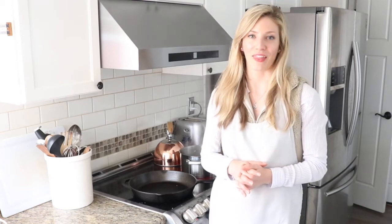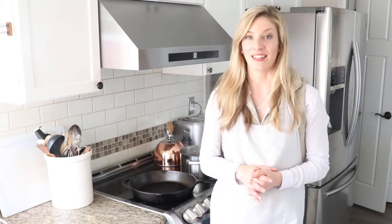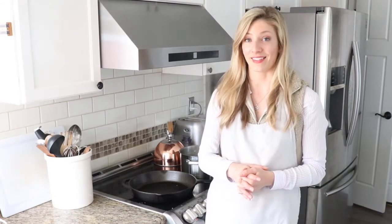Hi everyone, Alexa here from the blog theduvalhomestead.com. And today I want to show you how to make a steak on a cast iron.